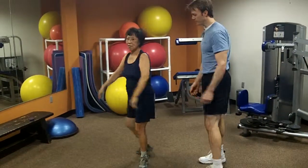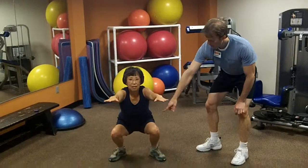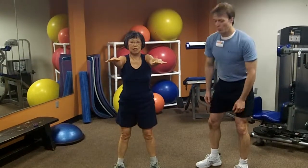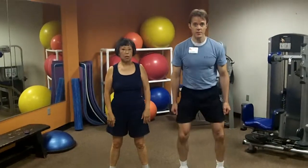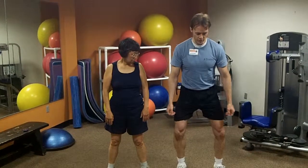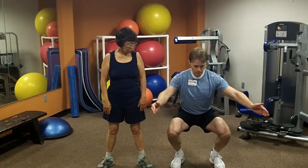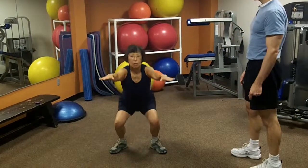Now face back towards the camera. See how Kitty's knees go out? What you don't want is to let your knees fold in. Sometimes under the weight of your body, people let their knees fall inward. You want your knees to go out over your toes. So think: knees out, hips back.